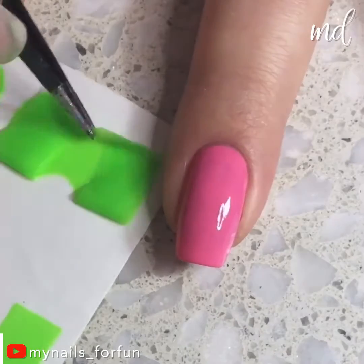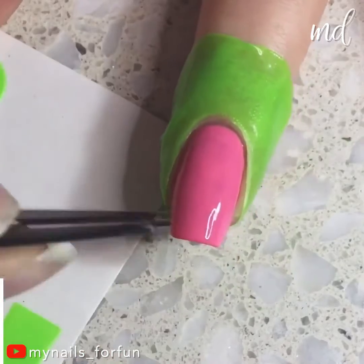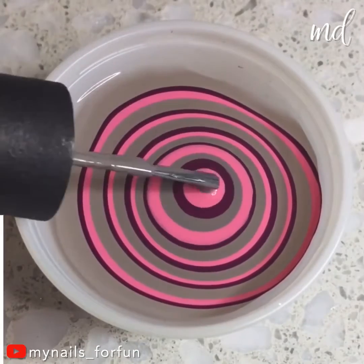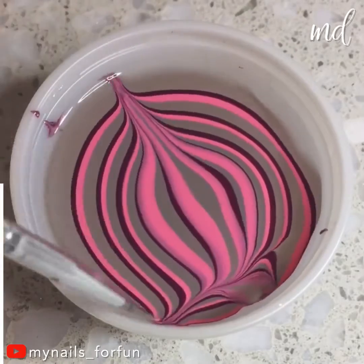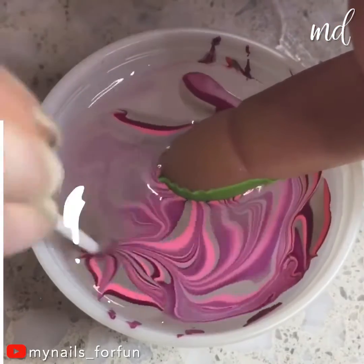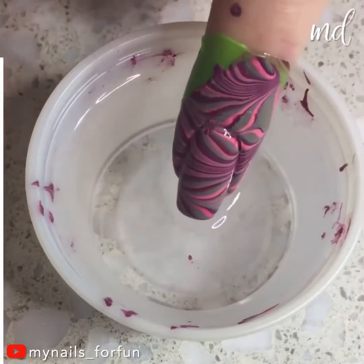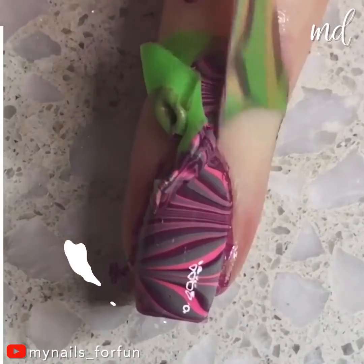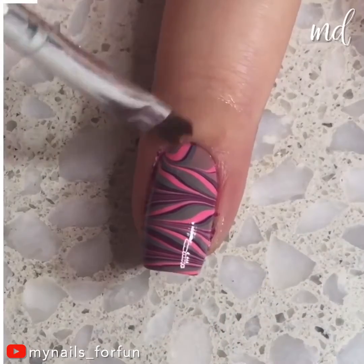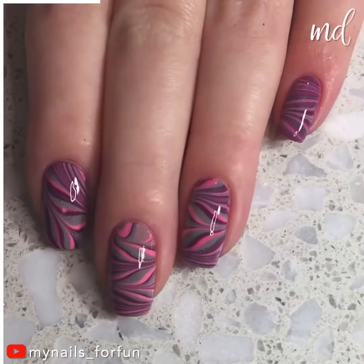Out of nail art ideas? No worries, we got you. Starting off with one masterpiece and a super amazing technique: water marble nails. Pretty colors on the water, a little mixing for the best pattern ever. The nail artist is gathering all the polish around the nail and the finger, so satisfying removing it — looking very good. And this is how you achieve the prettiest water marble nails.